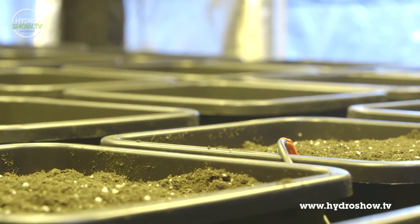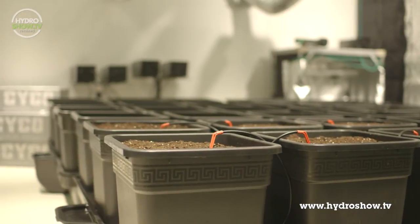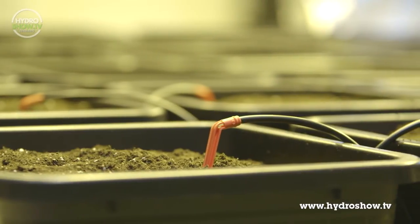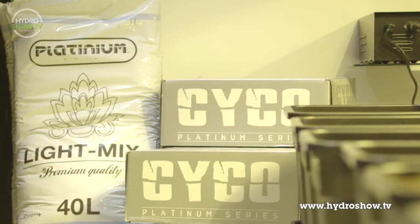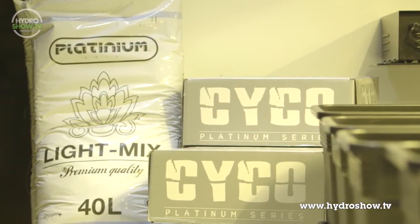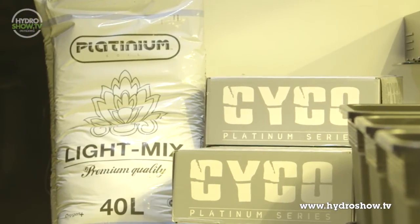Each system incorporates nine 25 litre pots fed by a 110 litre tank. Having gaps between each of the pots means the plants in this part of the room can be grown to a larger size. The growth medium Holland's recommended is the Platinum light mix — a mixture of soil with organic and mineral fertilisers and perlite for drainage and aeration.